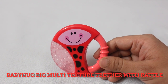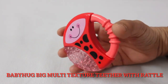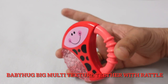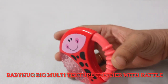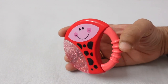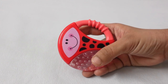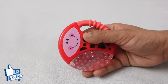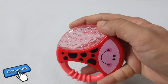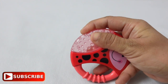The next teether is the big multi-color texture teether with mild rattles — it is also kind of a toy that creates sound to attract children. Kids can play with it and use it as a teether. You get a hard part and a soft part. Babies can use both. The designs include dotted designs and 3D designs, which are very good for children's gums. I will definitely recommend it if you are looking for something for your baby.